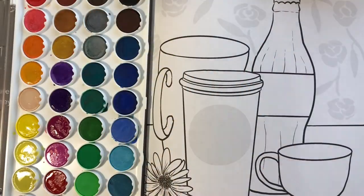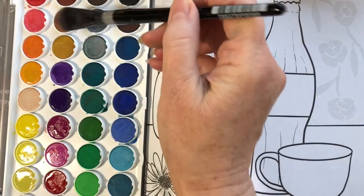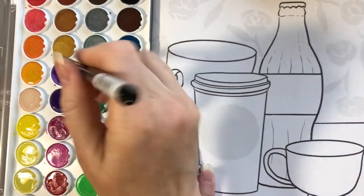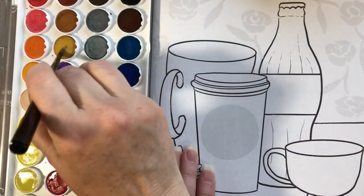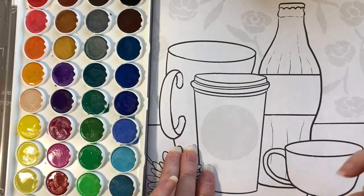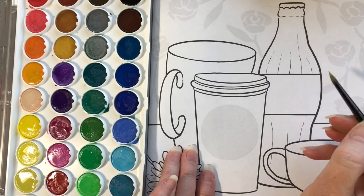The first thing we're going to do is wet our brush and then wet the paints. We do that because it makes the paints much easier to use. Watercolor paints are so fun and very easy to use.